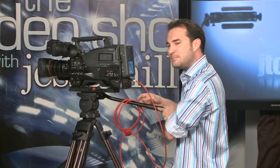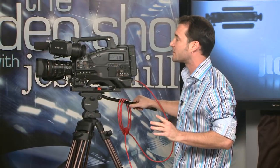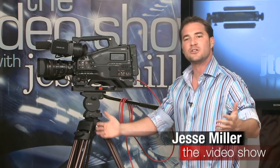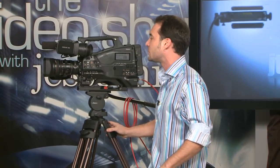So apart from all the physical stuff, I want to get you a little bit deeper into the menu systems today. I want to show off a couple of really cool features about this camera, and we're going to start with white balance. One of the most important things to getting your colors right is getting a correct white balance, and the PMW350 has a ton of customizable white balance features.